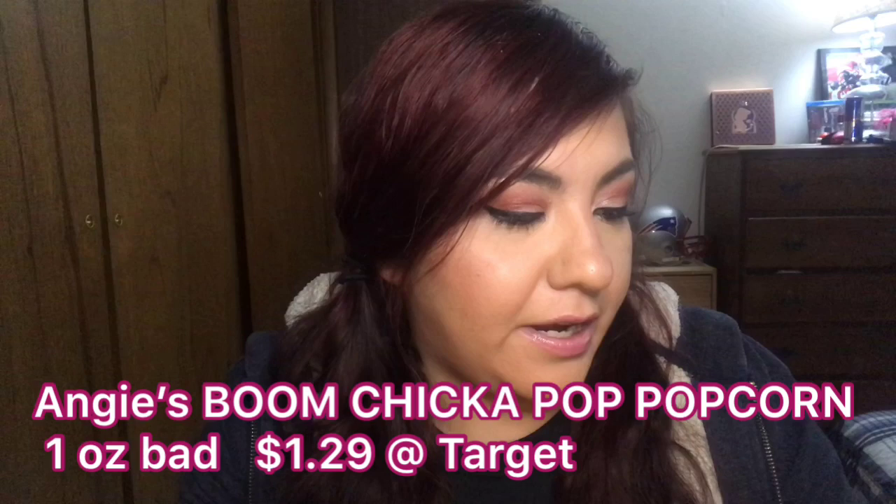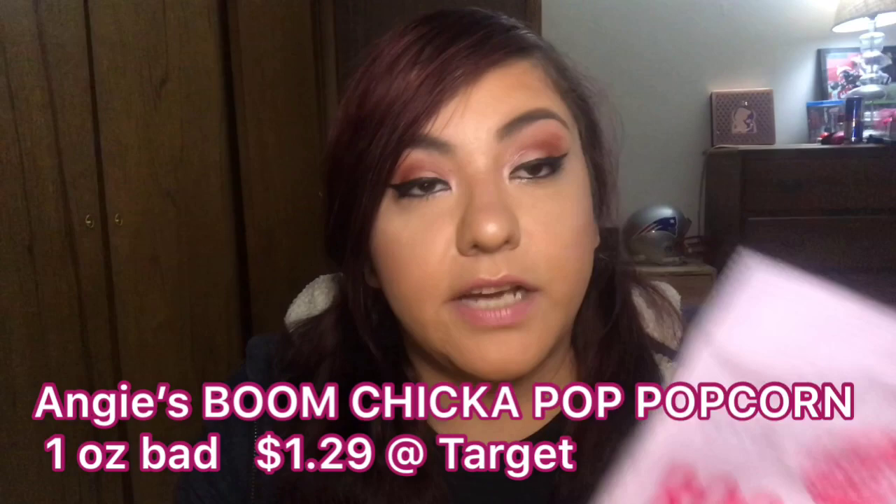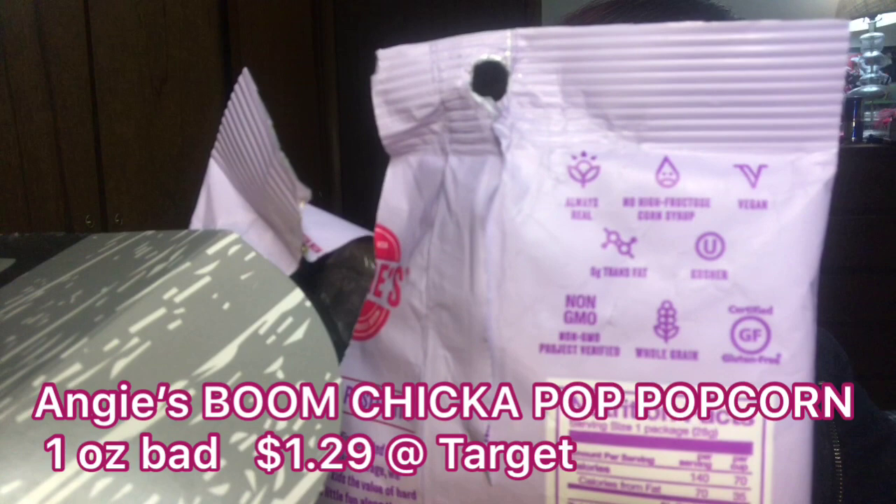This is the Angie's Boom Chicka Pop Whole Grain Energy Sweet and Salty Caramel Corn — real simple ingredients, nothing fake. Reading the back: it's whole grain certified, gluten-free, non-GMO, and vegan. I actually tried these and it just tastes like sweet kettle corn — really really good. It says there's only 140 calories per bag. My daughters, my son, everybody got into this bag so there's only a few pieces left.